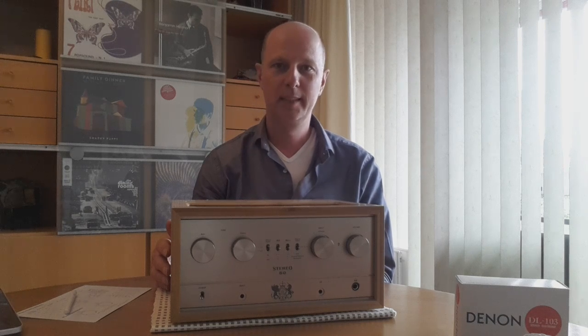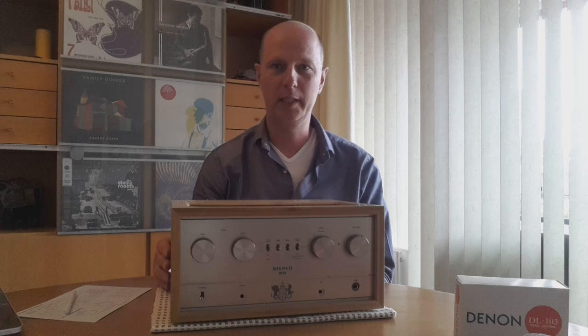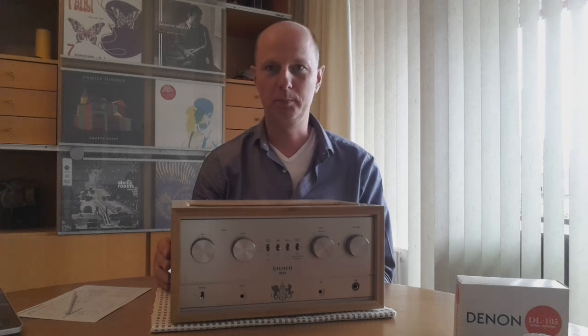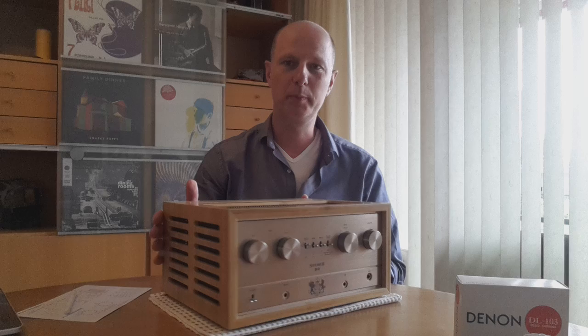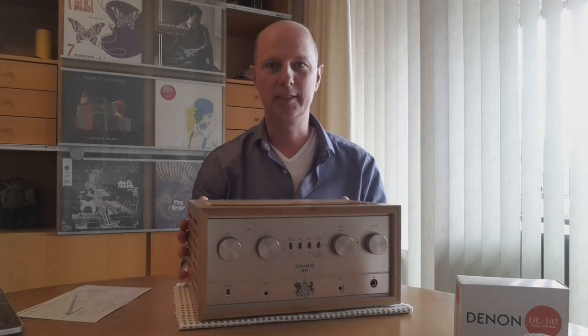Hi and welcome to my video. This time I want to showcase my amplifier — my all-in-one tube amplifier. I call it my little magic bamboo box. The outside is made from bamboo, it's not that big in size, and it really sounds magical.